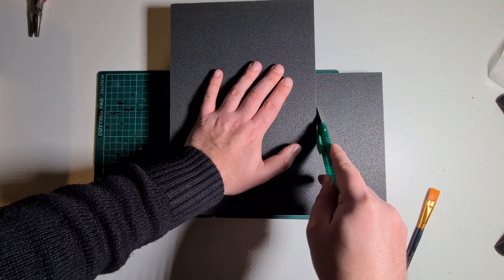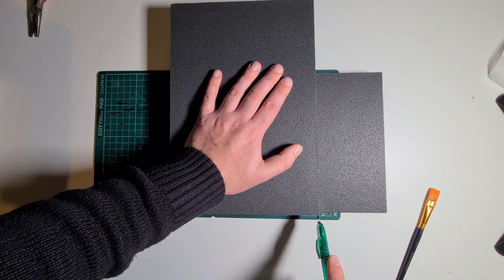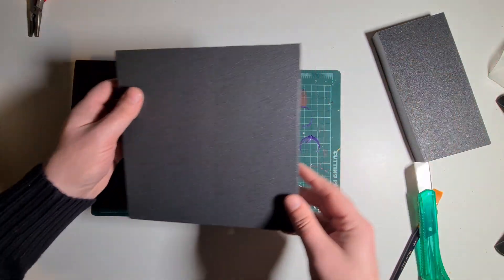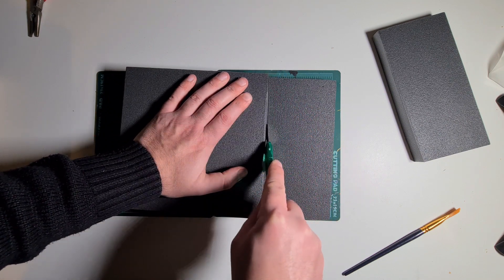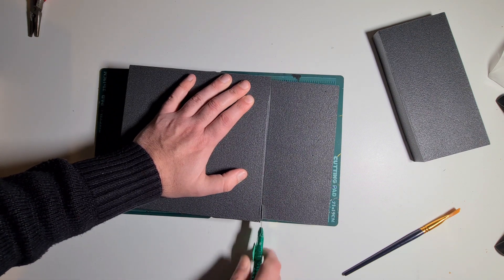Just cut down with your knife, go as deep as you can and you can actually snap it off — you don't have to score all the way through. Once you've done one, you can use the other part as a template, using that square. Then with those extra little bits, just put them to one side as we may be using them at a later date.